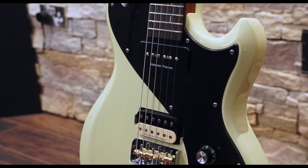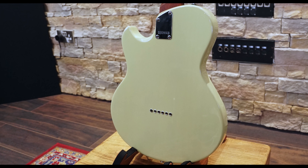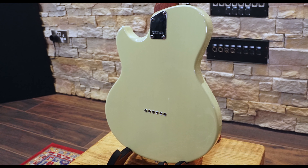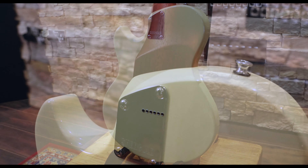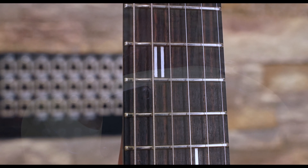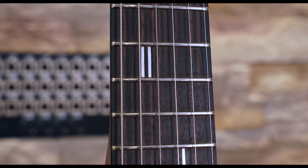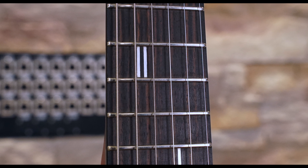Designed in the UK by Patrick James Egel and built in Indonesia, the Provocateur is a modern single cut guitar with a solid mahogany body, finished in a dirty blonde gloss, and a bolt-on torrefied mahogany neck with a hand-burnished satin finish, topped with an ebony fingerboard with a scale length of 625.5mm, medium jumbo frets, and a 12-inch radius.